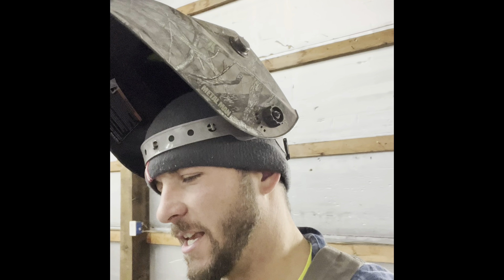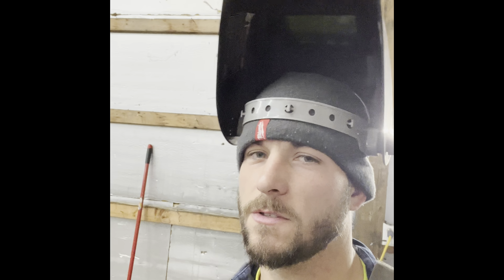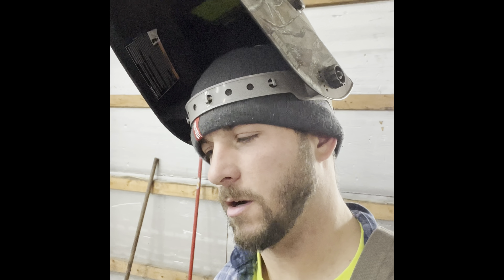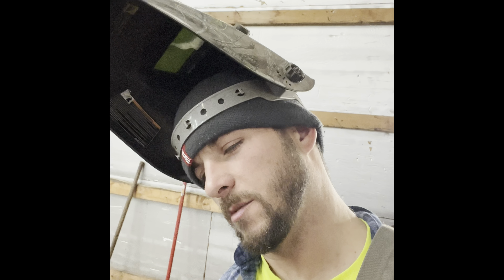I would be lost without that plasma cutter right now — that is probably the best investment I've ever made for these projects. It's getting late in here. I'm pretty much done with the plasma cutter, getting all the brackets cut off. I'm going to switch over — I might do some grinding but it's getting late and I don't want to get all dirty.